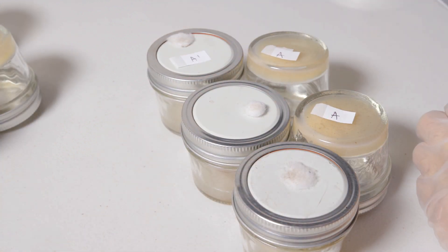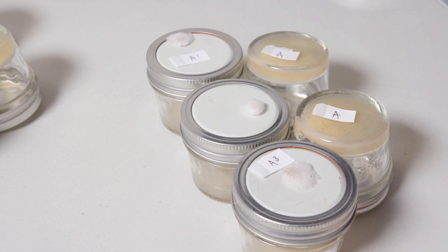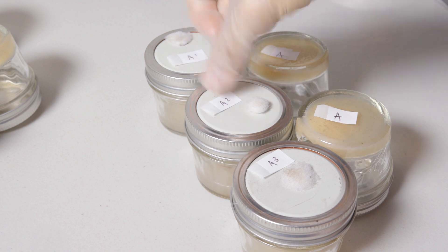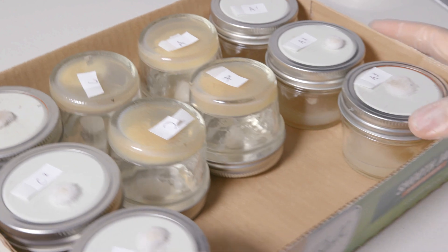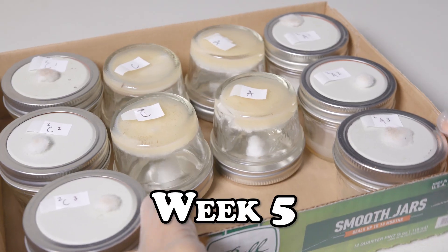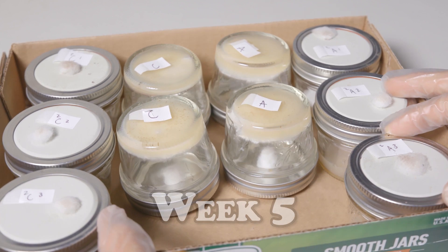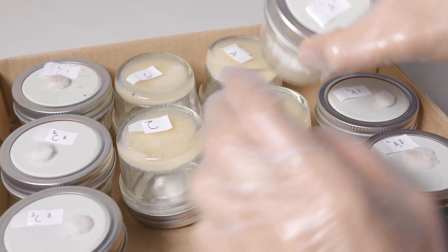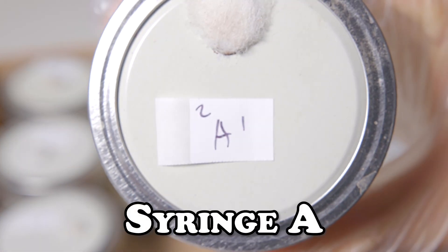Here I am labeling my plates. I'm beginning to add a numerical value on the right-hand side of our letter, just so I can determine which plate is which to help me for future isolations. I've done the same thing for our plate set C, and one thing I didn't show is that I added a numerical value on the left-hand side of our letter just to show that this is the second round of isolation I'm working with.